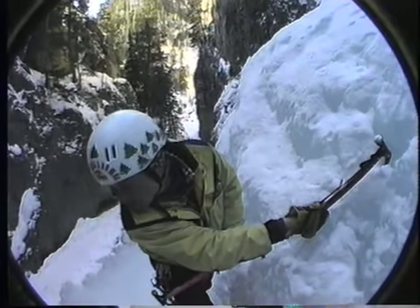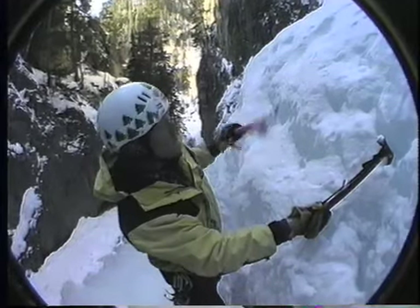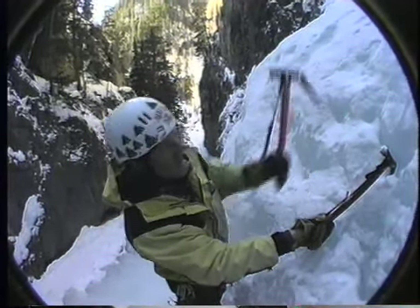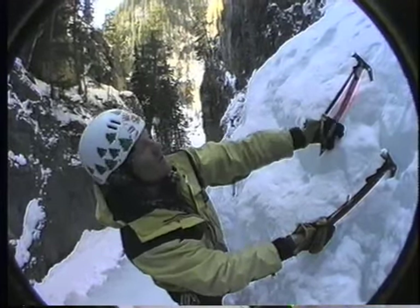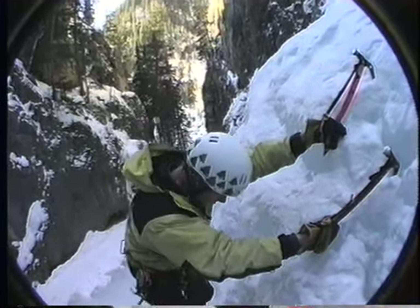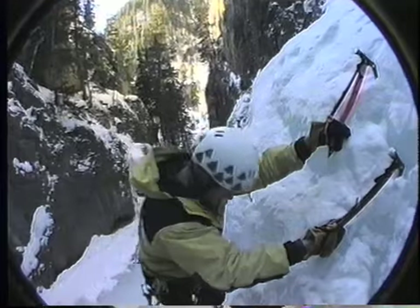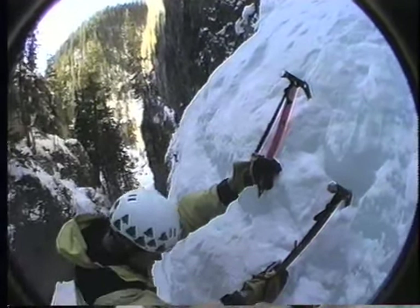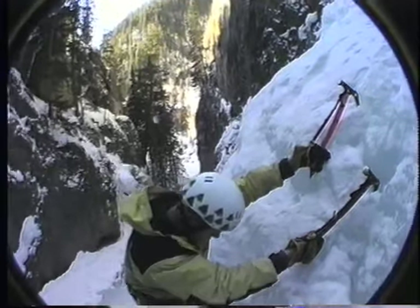I'm going to run out of rope, run out of screws, and I need to put an anchor in here. Pretty much you're going to follow the same procedure as just putting a screw in, because that's all you're doing. So sink your tool — really sink it so it's good. Kick yourself a stance, chop the stance, do whatever. Get comfy.